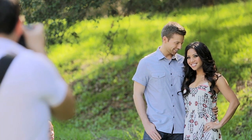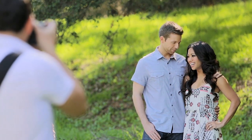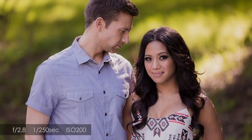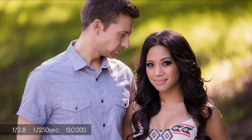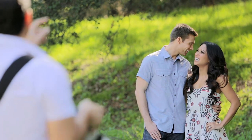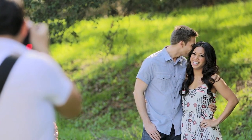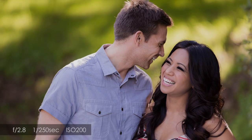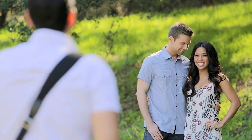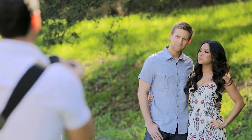Jackie, give me a nice little look with those eyes. Perfect, beautiful. Ryan, I want you to whisper a little sweet nothing into Jackie's ear — something you think will make her laugh. Jackie, I want you to stay looking at me though. Chin down a little bit, Jackie. Right there, perfect, beautiful. Now Jackie, I want you to look towards Ryan in this shot. Let me get a shot of the man here — Ryan, you're going to be looking at me. Those were about her; these are about you, brother.